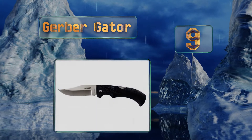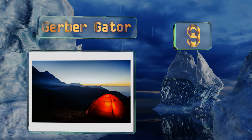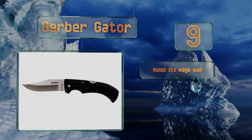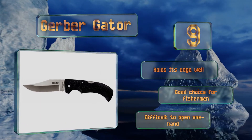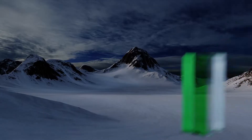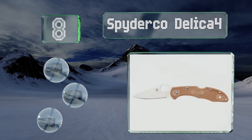At number nine, the last thing you want when you're working with a sharp object is a slippery handle, and the grip on the Gerber Gator is textured to ensure that it stays put while you're using it. It's well balanced, so you can use it all day without getting fatigued. It holds its edge well and is a good choice for fishermen, but it's difficult to open one-handed.